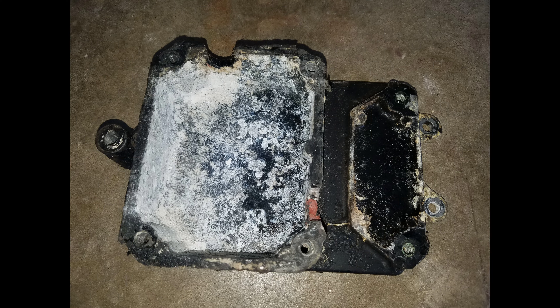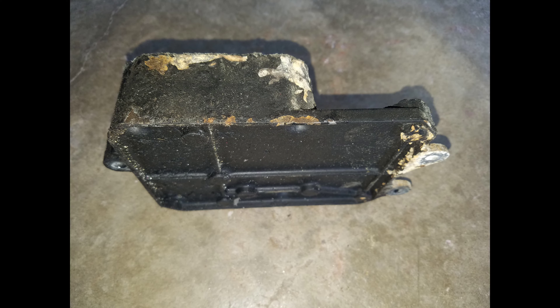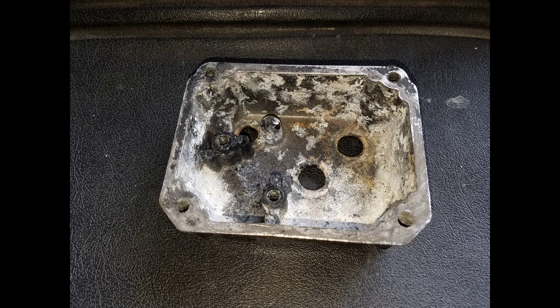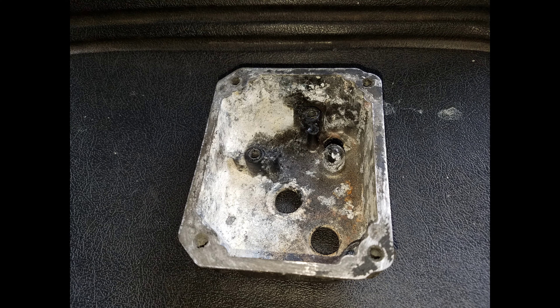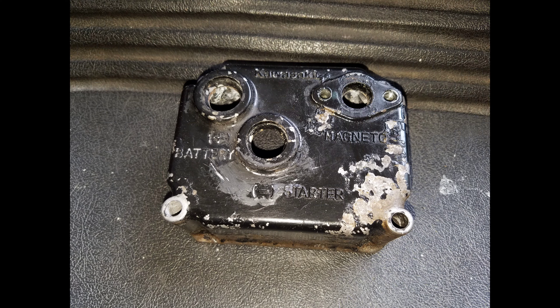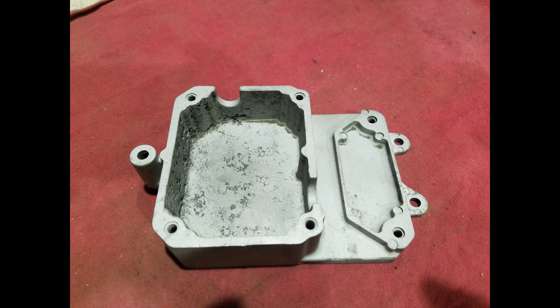These pictures show how badly corroded the electrical box was before we media blasted it. Watch to the end — you can see how nice it looks when it's finished. If you have access to a media blaster, it definitely made it a lot easier to get rid of the bulk of the corrosion on these pieces.